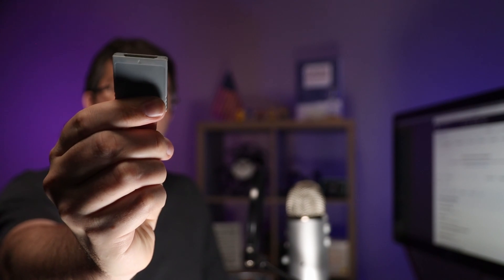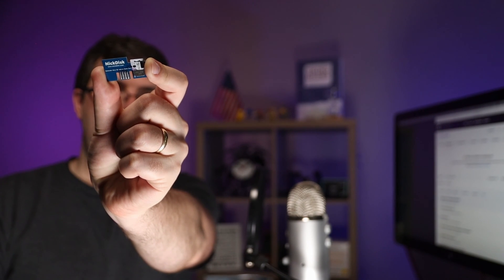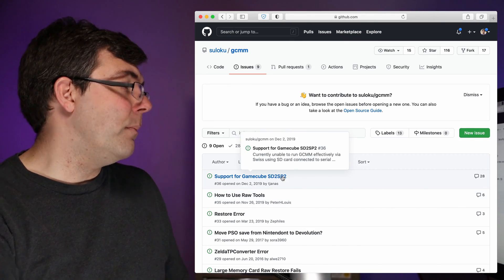Bonus round: all of the homebrew that has been updated within the last year or so — most notably Swiss — supports both the SD Gecko that goes into memory card slot B and the SD to serial port 2 adapter, which goes into the bottom of the original DOL-001 revision GameCubes. All of those modern homebrew support SD cards of any size. However, many older emulators and older homebrew still require or just work better with the SD Gecko. GCMM — the GameCube Memory Manager — is one such homebrew, and GCMM is particularly important because the very first thing you absolutely should do once you have Swiss running is to make a backup hacked game save card.